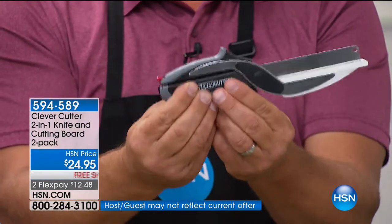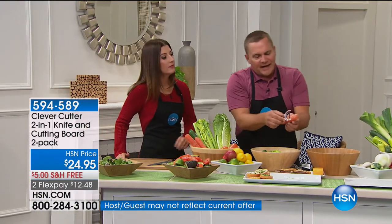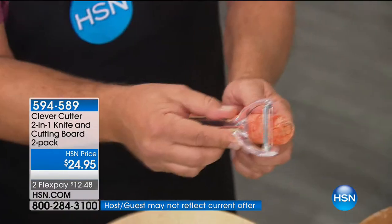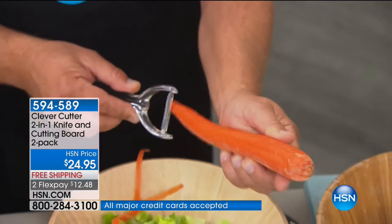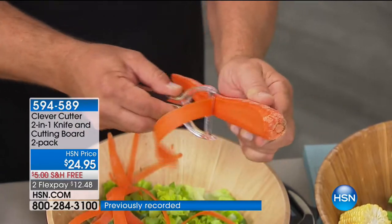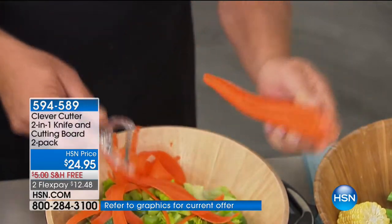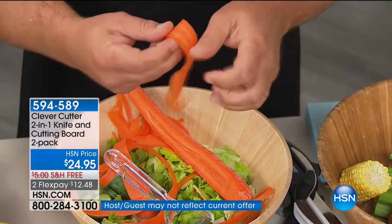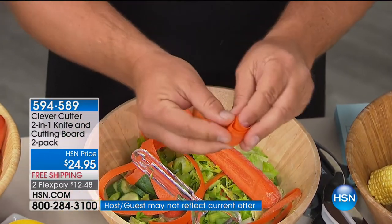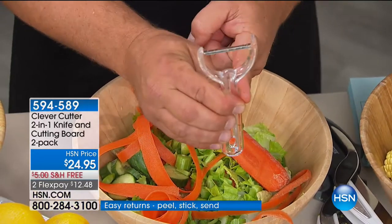You're getting a set of two — get one, gift one. It's the perfect gift for somebody with dexterity problems or someone who has a hard time using a knife. You also get a peeler, and this little peeler is one of the best I've ever used. Whether you're right-handed or left-handed, it cuts in both directions — peel carrots, zucchini, cucumbers, kiwi fruit, apples, pears. Because of that razor-sharp stainless steel blade, you can also do fancy cuts like decorating and garnishing, rolling strips into little rosettes.